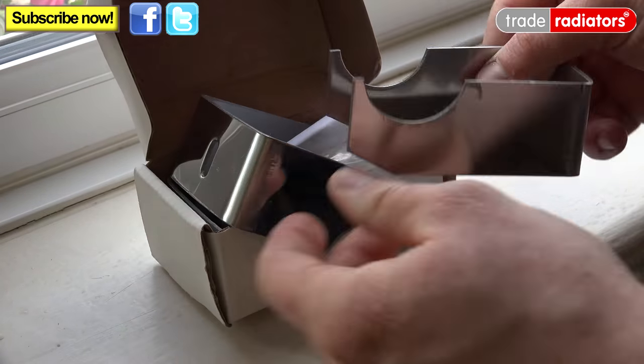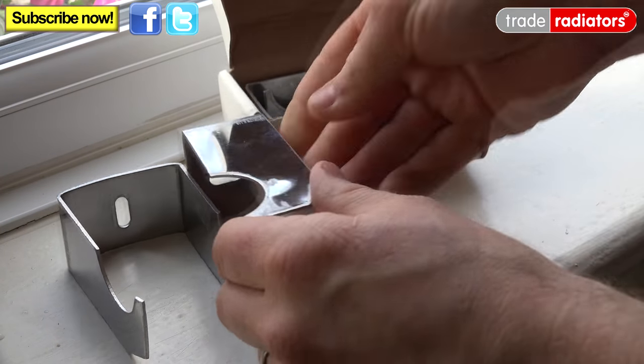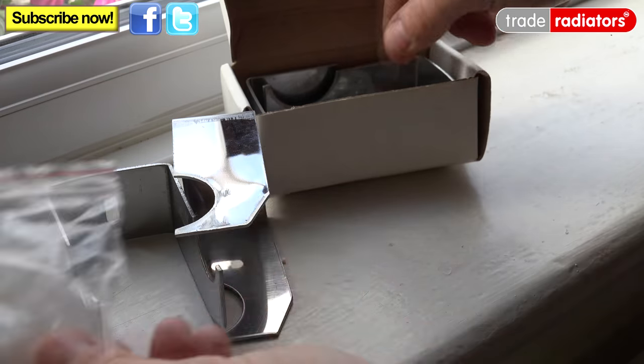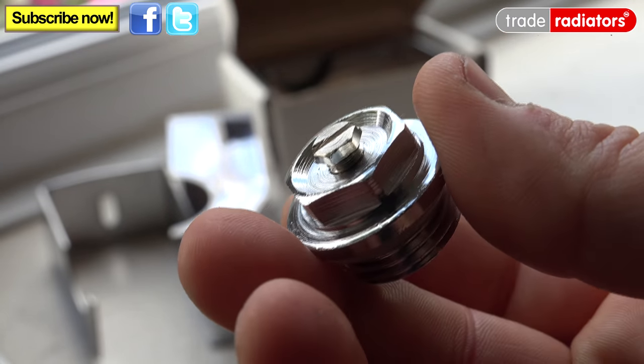All our deco radiators are supplied with clips and brackets, and also the screws and plugs required, plus grommets to go on top of the clips to stop any kind of vibration, and also bungs and air vents for the radiator as well.